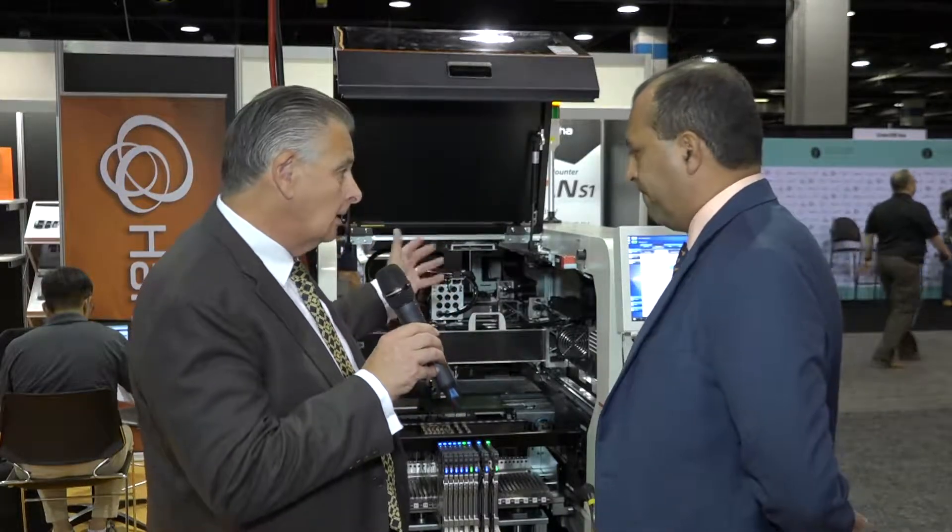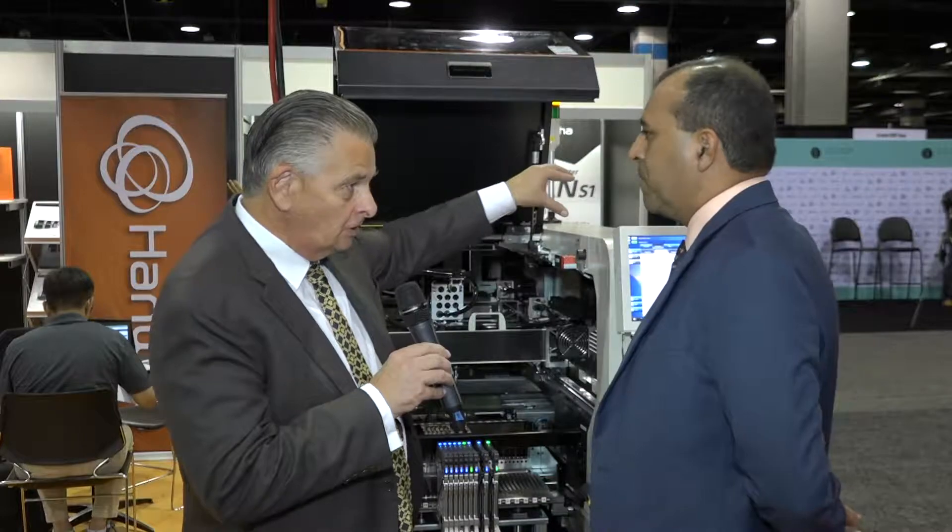The typical configuration is one machine fitted with the turrets for the chip shooter, and then another with the piano head. Depending on volume — for example, a customer in Querétaro, Mexico — we have two high-speed models and one flexible mounter. We are running that product at an 11-second cycle time, meaning one board comes out every 11 seconds.